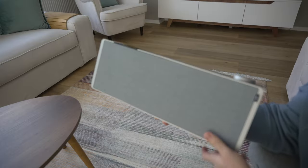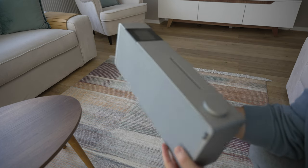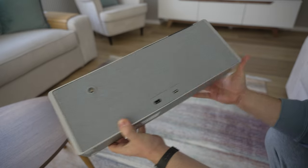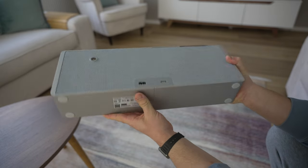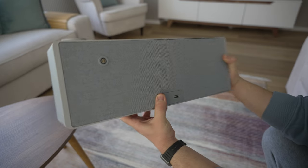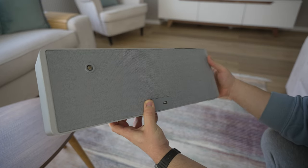Welcome back everyone. Today I have something with me that I have never had before. It's something else.